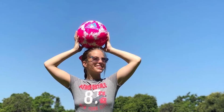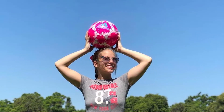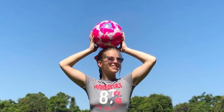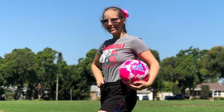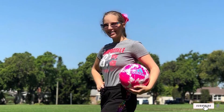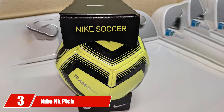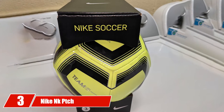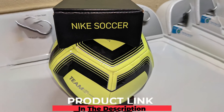This soccer ball is an excellent choice for anyone who wants their ball to be slightly different. It responds well to being kicked and is great for developing strong reflexes in a young soccer player. It bounces well and can easily be controlled with the feet.